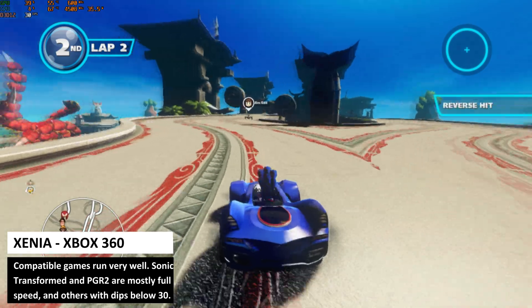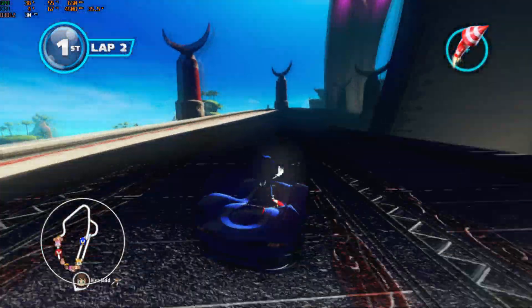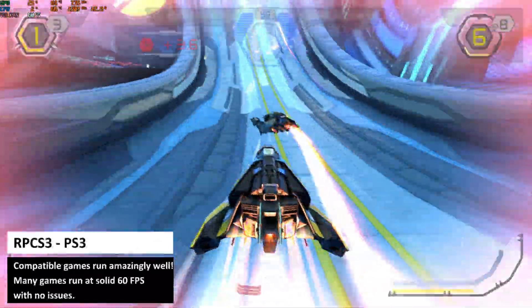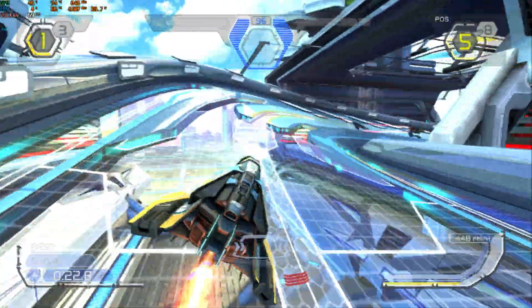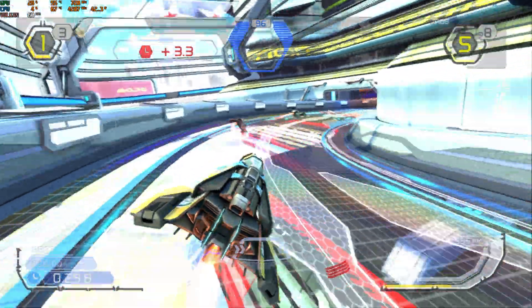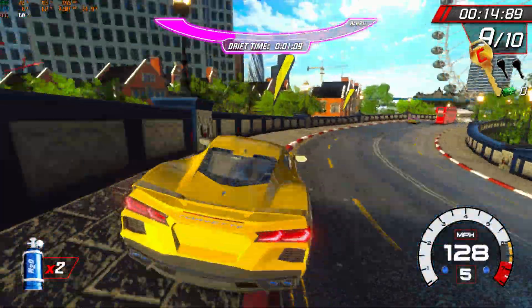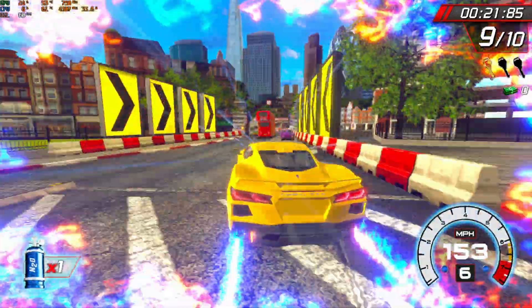Providing the game is compatible with the Xenia emulator, they generally work pretty well. Sonic Transformed and Project Gotham Racing 2 both speed along at 30 fps. Halo 3 was mostly at 30 fps with some dips below, mainly when loading new parts of the map. Everything compatible on the RPCS3 emulator works great — you may see some minor shader caching lags now and again but nothing that will spoil the game. Wipeout HD runs at a full 60 fps as does Skate 3. We tried a couple of first-party games on Yuzu and they were working and at least playable. Here we are on Cruising Blast at a solid 60 with some barely noticeable dips — first party games are mixed but generally we get higher frame rates.